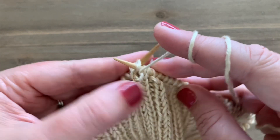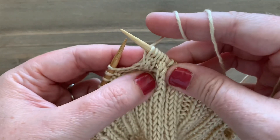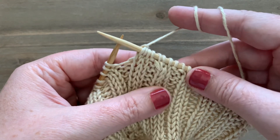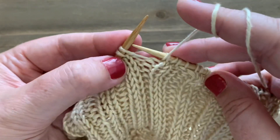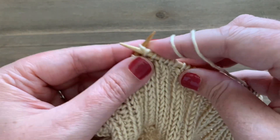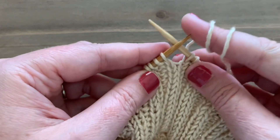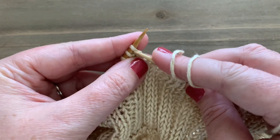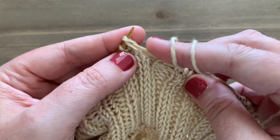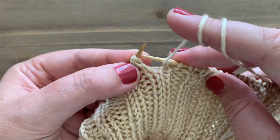Your knit stitches are going to stretch over a little bit — that's totally normal. Continue working; we're basically taking our two by two rib and turning it into a one by one rib. Each time you reach the next knit-knit pair, slip both stitches off knitwise, then from right to left slip them back onto your left needle, and then purl the purl stitch.